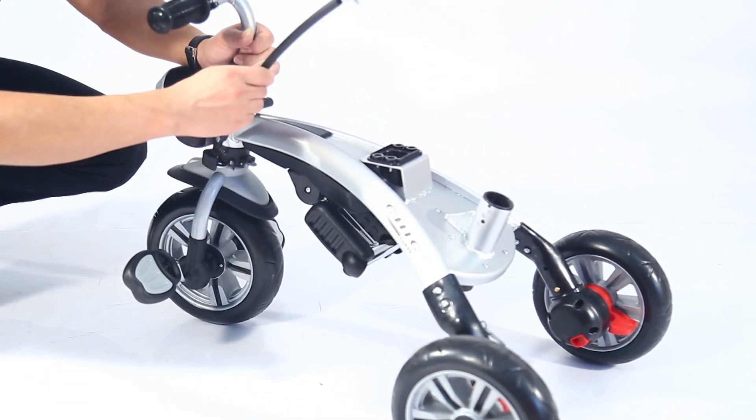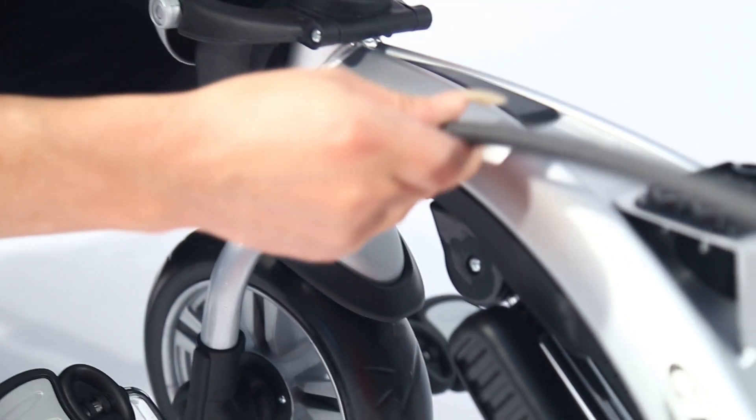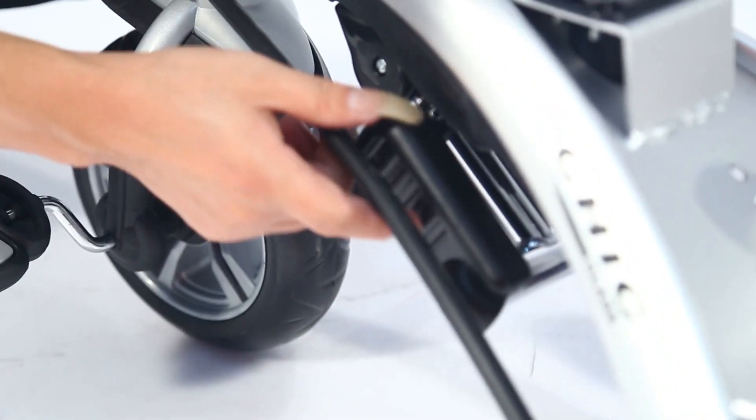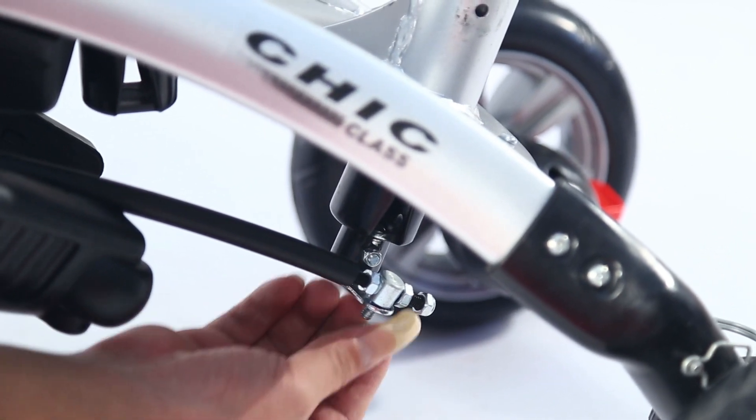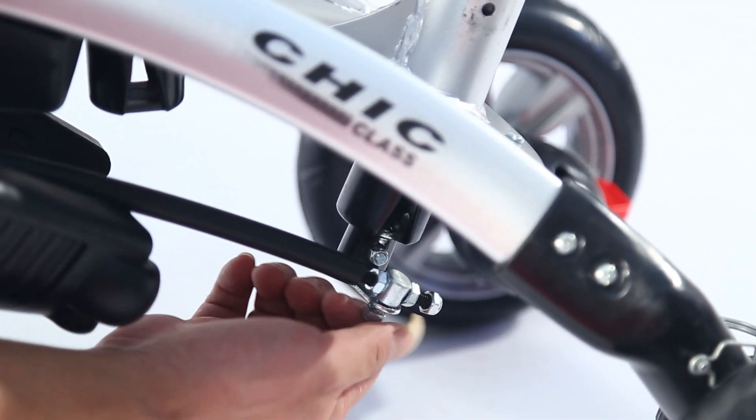Install rear axle. Insert one side of the rear axle into the accurately positioned place with the front fork. Fix the other side with the nut and make it tight using tools.